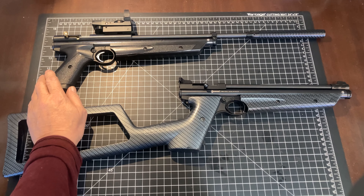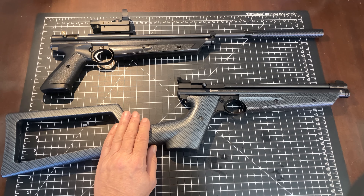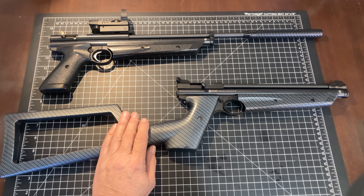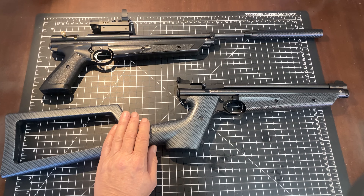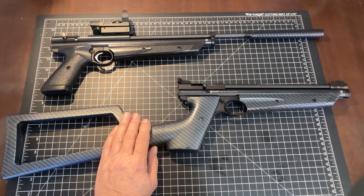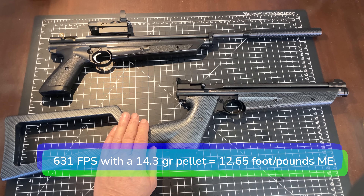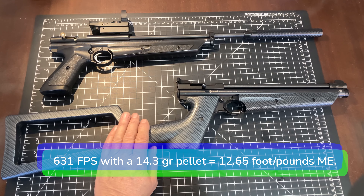The performance at 18 pumps with the standard bolt was 613 feet per second, and with the extended or custom bolt we were at 620 feet per second — still about that 7 feet per second gain. At 20 pumps, we were at 627 feet per second, and with the extended bolt in place we were at 631 feet per second. So we do see a minor but consistent improvement in velocity from the extended bolt.